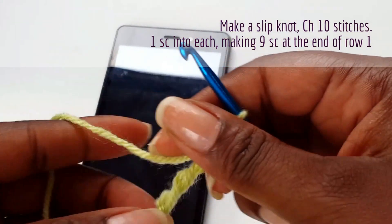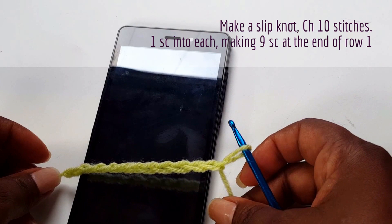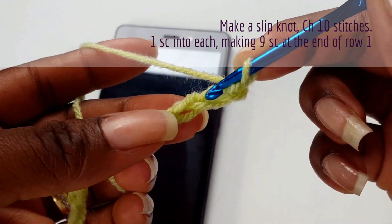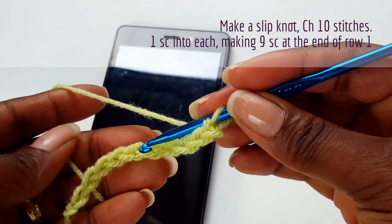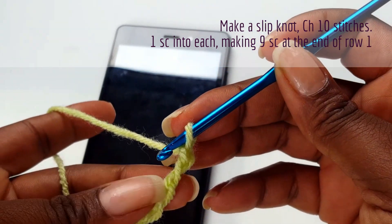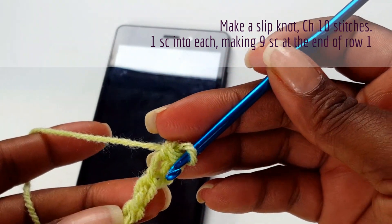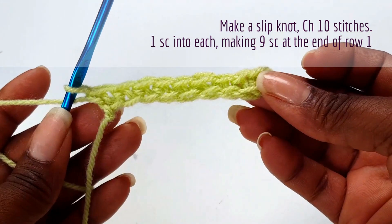Make sure your chain stitches are not too tight or too loose because you'll be working into them. Check to make sure you've got the right size. Now go into each chain stitch and make one single crochet. At the end of the row you will have nine single crochets because the first one will be your turning chain.